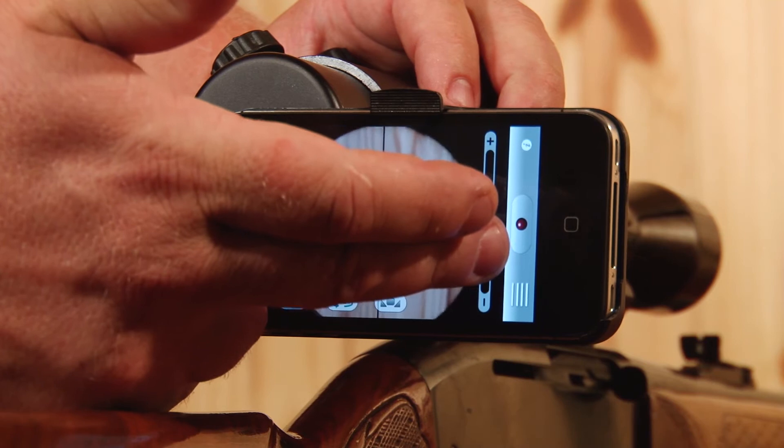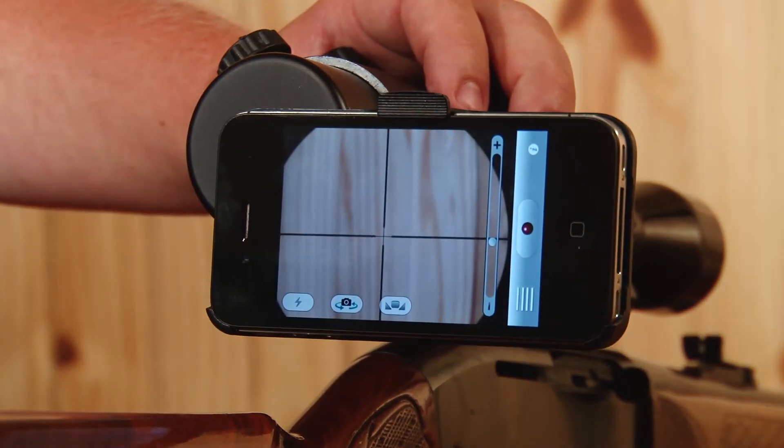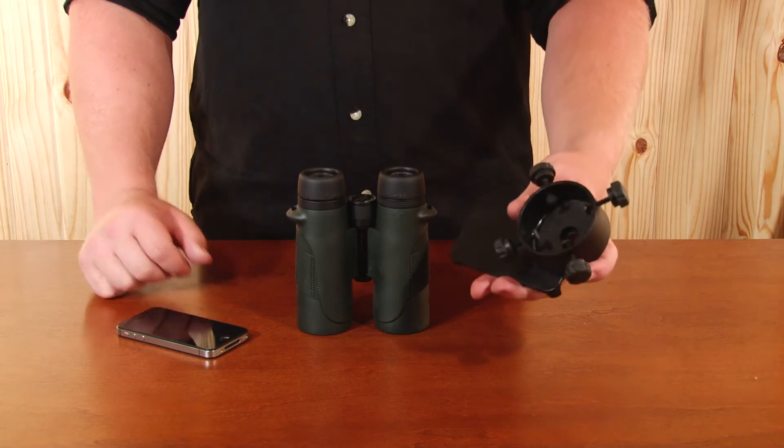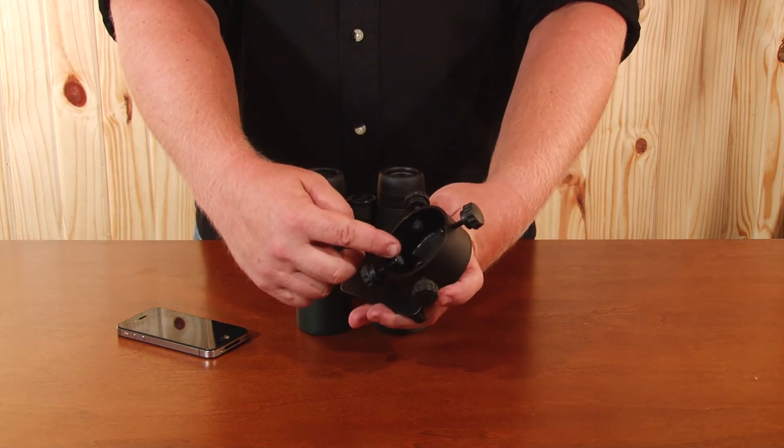Zoom in with the phone — you're now ready to hunt with your iScope. Mounting your iSpotter is much like mounting your iScope, just without the adjustment of iRelief. Again, like with the iScope, ensure that your felt pads and screw caps are securely in place.